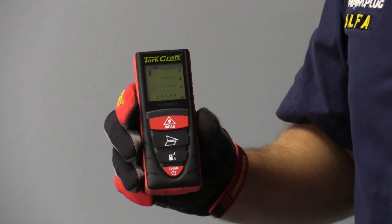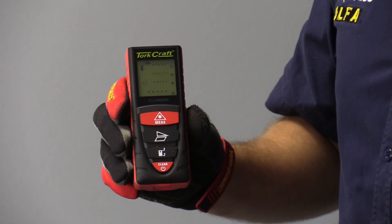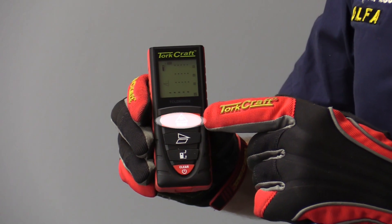Once you have selected your correct mode, what you're going to use to measure is the measurement button, which is the top button.